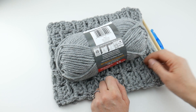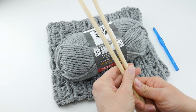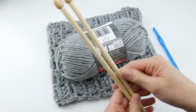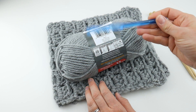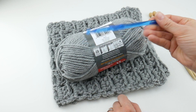For the knitters out there, it is recommended on the yarn label for an 8mm US11 knitting needle, whether it be straight like I have here, double pointed needles, circular needles, or what have you. For the crocheters, it is recommended that you use an 8mm USL crochet hook like I have here.